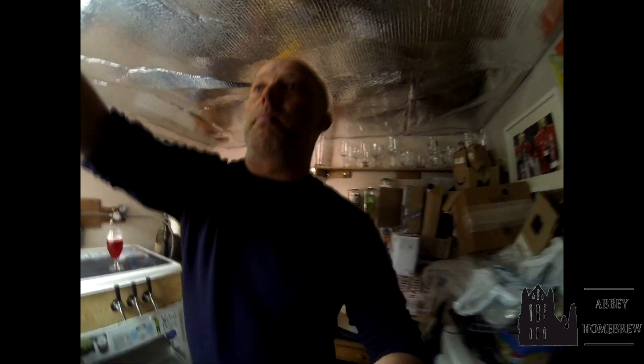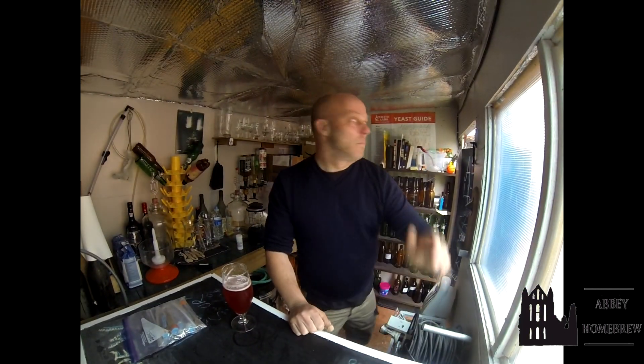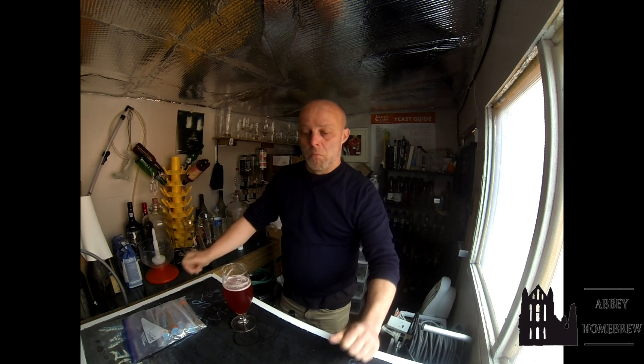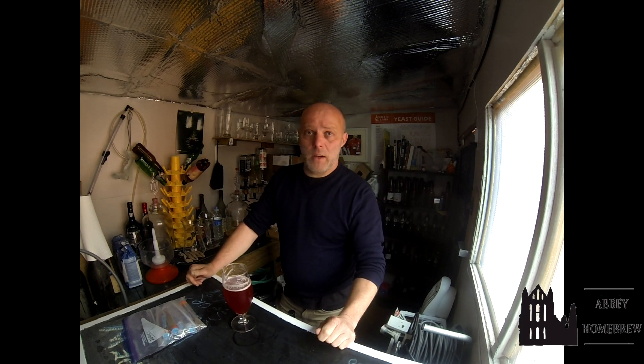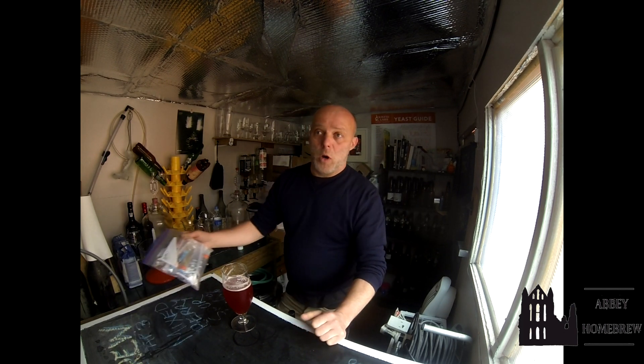Whilst I had the party, a friend brought me this homebrew sign — I'll show it outside. He has a laser cutter and makes end-cheeks for Korg synthesizers and such, so he made that for me. Took him half an hour; lucky at it. It'll look nice on the wall.